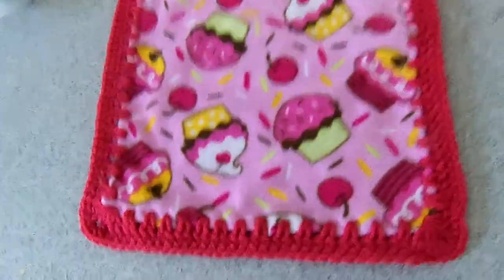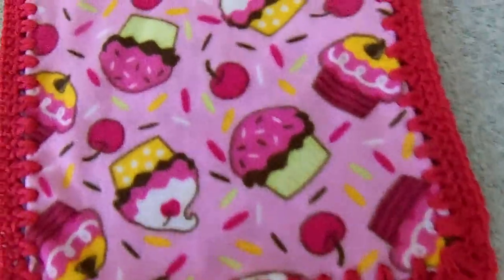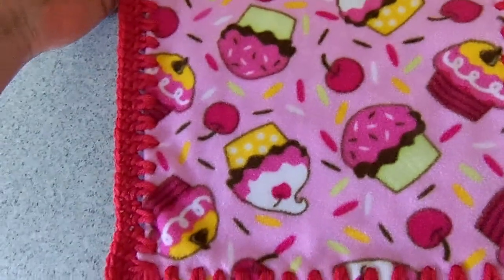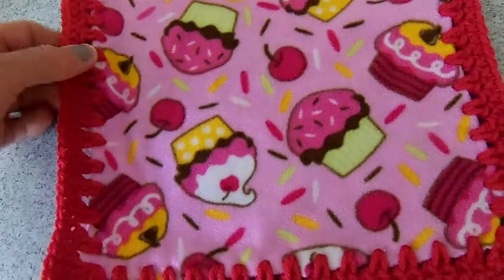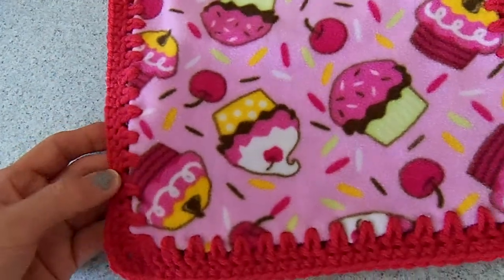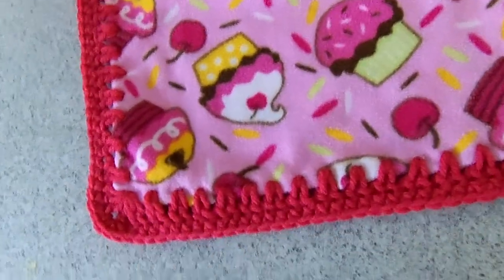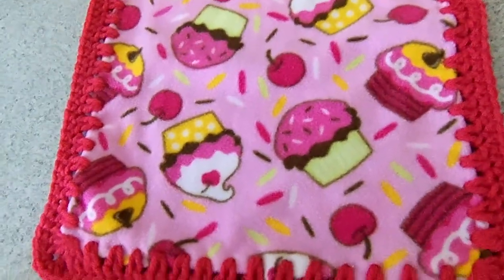It turned out really, really cute. This is a pretty raspberry color yarn — it's acrylic. And this is fleece, thrifted, so it was basically just pennies to make. The little sleeper I got was 69 cents and then 50% off of that, so it was a really good deal.